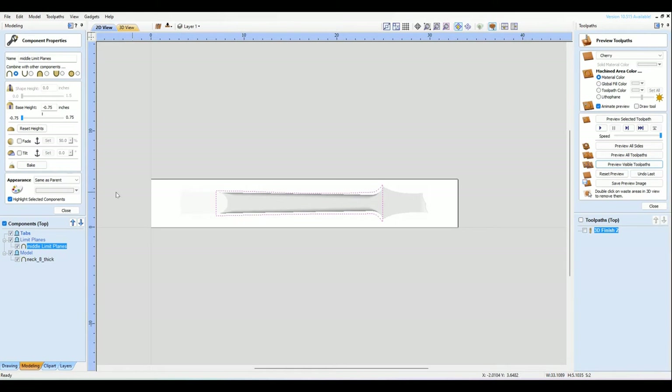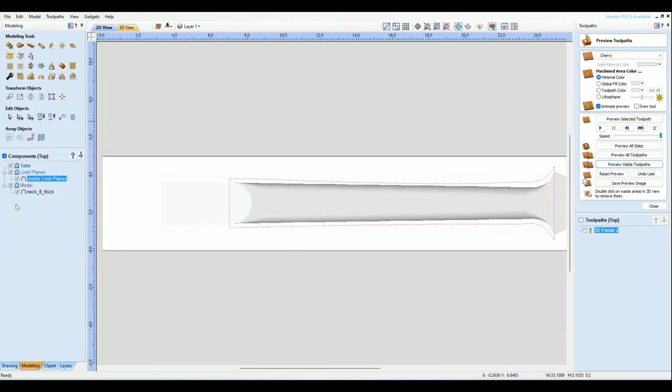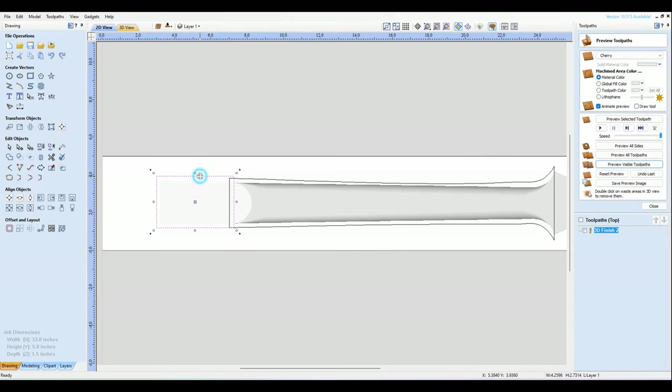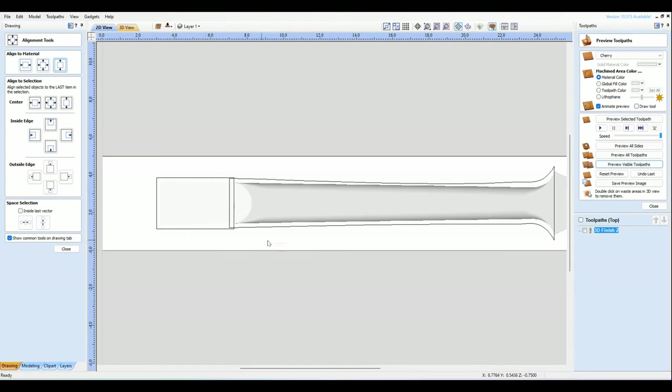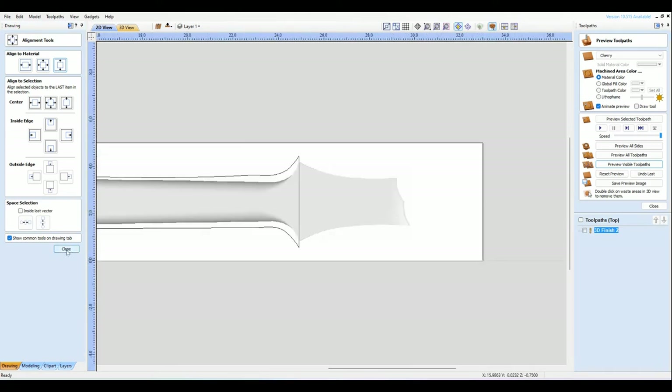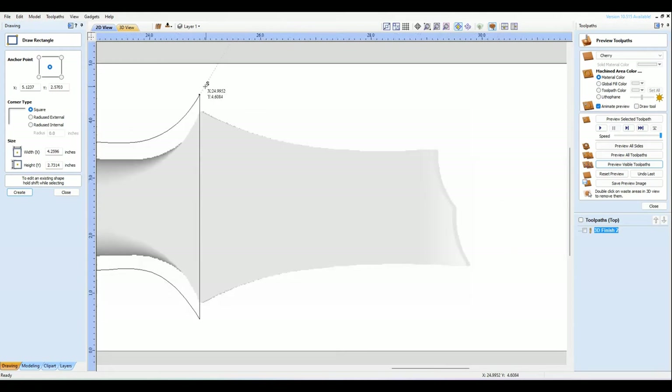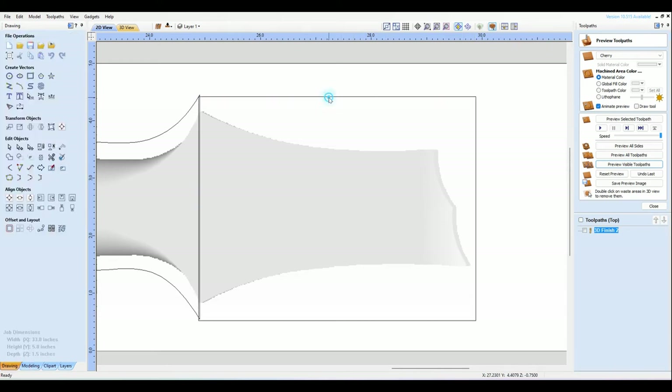Now I want to do another rectangle right here — a little overlap is okay. I'll center that. Do the same thing over here, just a little overlap is good. Now I'll hit N for node edit, insert a point, make it a smooth point, drag it in, move it right there, insert another point, right-click everything, put that right in there.